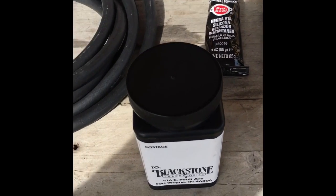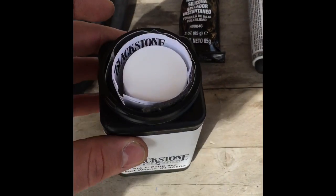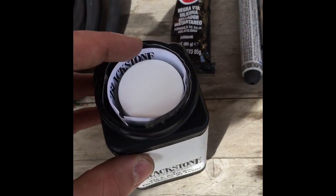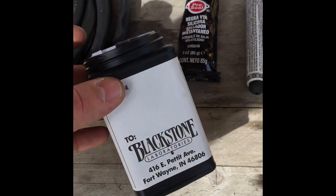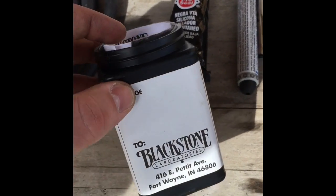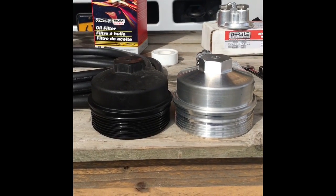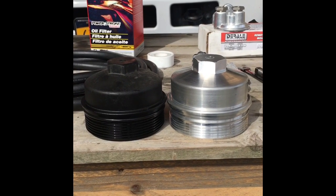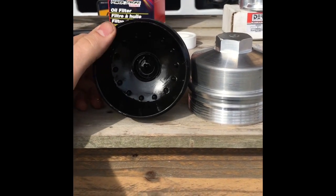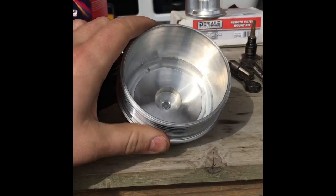First things first, we're going to do the oil analysis. I have the truck all warmed up and took it for a spin. The Blackstone kit has directions on how to do it and how to ship it — make sure you read it so you get a really accurate oil analysis and make sure you read the shipping instructions so it doesn't get kicked back to you. It costs about 28 bucks and they send the sample kit to you for free. For comparison, this is the eBay aluminum cap with the 1/8-inch MPT tap on top, and that's the stock OEM plastic one. On the inside they're both pretty much the same height and similar construction.